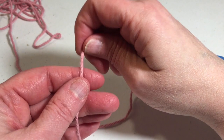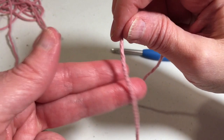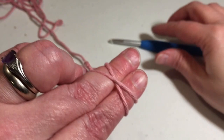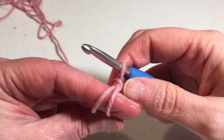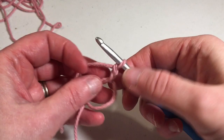I started with a magic ring. To make my magic ring, I take my yarn in my right hand and wrap it around two fingers on my left hand to form an X on the back of my hand. I put my hook under the yarn closest to my hand, pull up a loop, and do a chain stitch to hold the magic ring together. Because we're doing double crochet, I chain a second time — so two chains total. You're going to do 12 double crochets into the center of the magic ring.